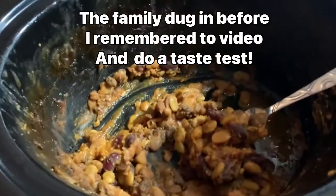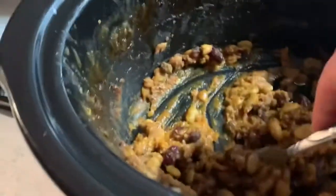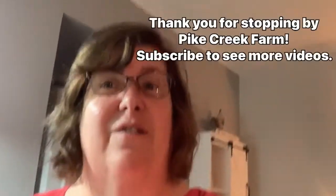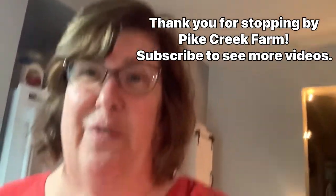Well, it turned out really good, and before I had a chance to videotape the end results, the family attacked it. So this is cooled down and ready to go in the fridge — just a little bit of leftovers — but it does get thicker and it's got a sweet tangy sauce to it. Thank you for stopping by today at Pike Creek Farm. I will post the recipe down below from mom's recipe card. If you like vintage recipes like this or canning videos, subscribe to my channel — I'm posting them all the time. Thank you so much for stopping by, bye!